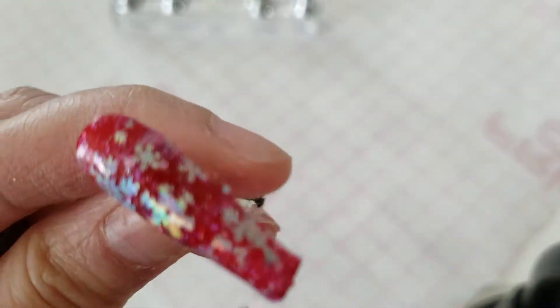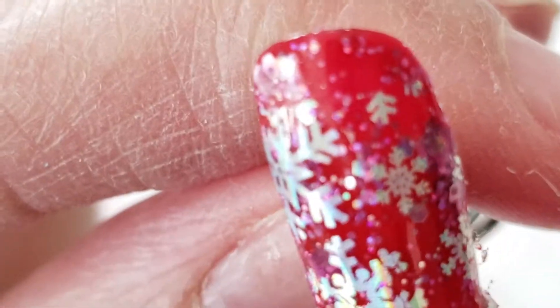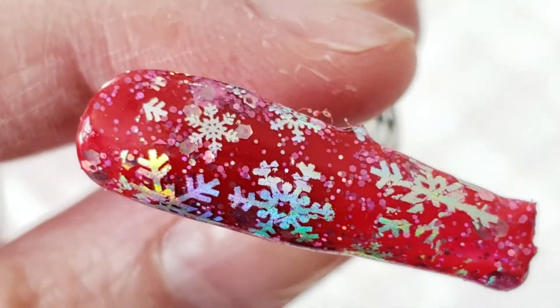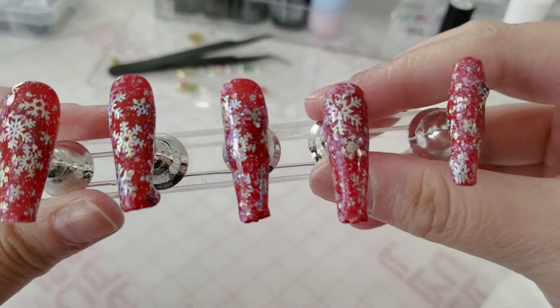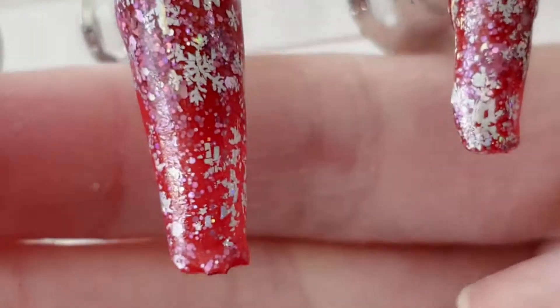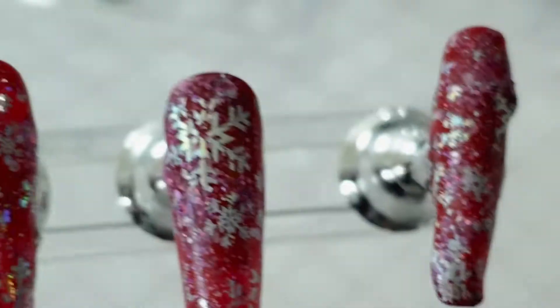I'm applying the snowflake nail foils to each and every nail. The camera isn't focusing well, but you can see the snowflakes. One kind of looks more like a snowfall because it didn't come out super perfect, but I like it. Nail foil transfers are the way to go if you have vision problems or shaky hands — I just discovered them recently and they're a life changer, game changer. Each and every nail has now been nail foiled.